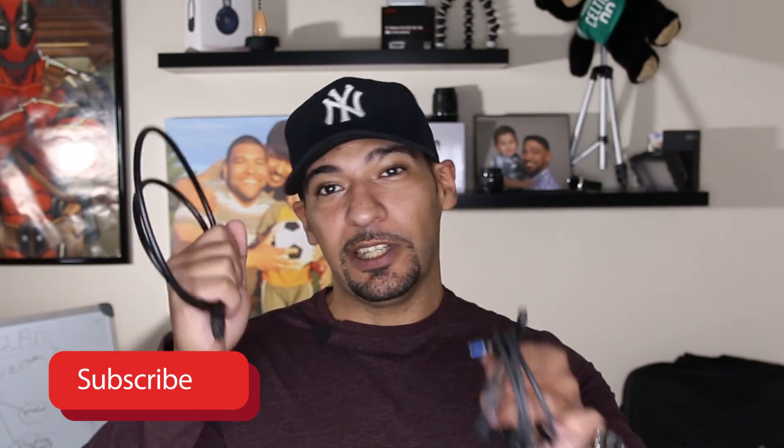Anyways guys, this is Gabe with ReviewDork. With the Elgato HD60s you're getting a wallet-size capture card and two cables with an HD value of about forty dollars. There's really nothing exotic about this thing. I will be doing a follow-up video on how to set up the Elgato HD60s — not just for recording but for streaming and how to get the best quality stream to YouTube Gaming.